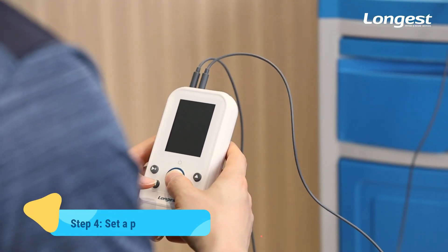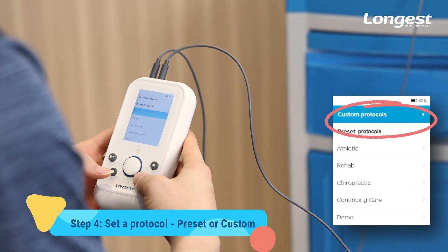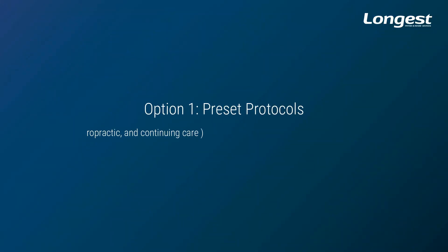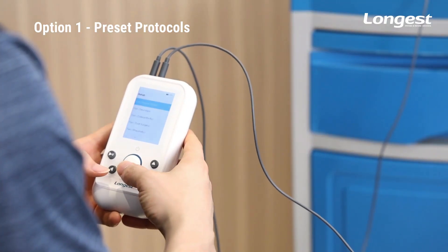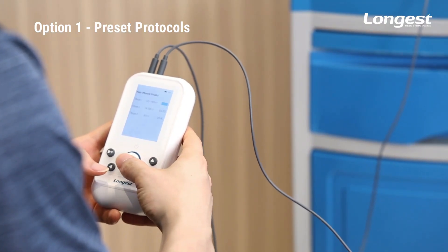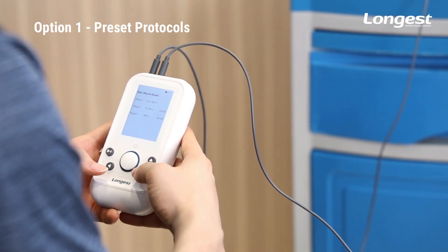Long press the button to turn on the device. There are preset protocols and custom protocols for options. Preset protocols provide you with a fast therapy option — you just need to pick one that suits the patient's condition. Press the button to select, then press the central button to confirm. You will then enter the parameter setting interface.